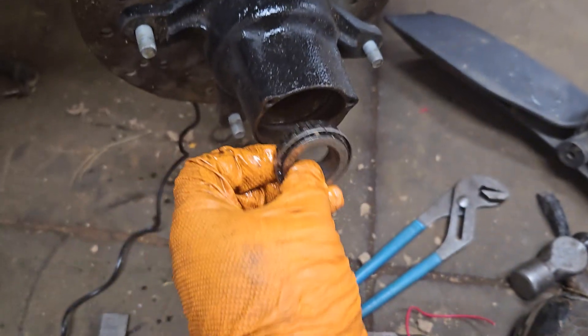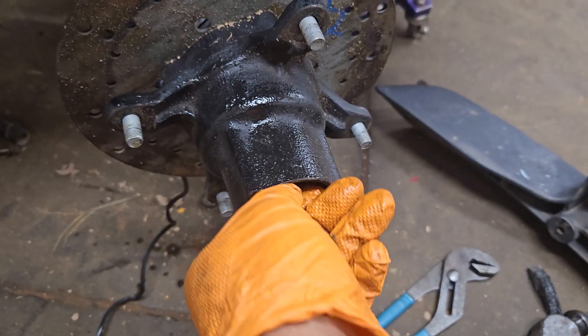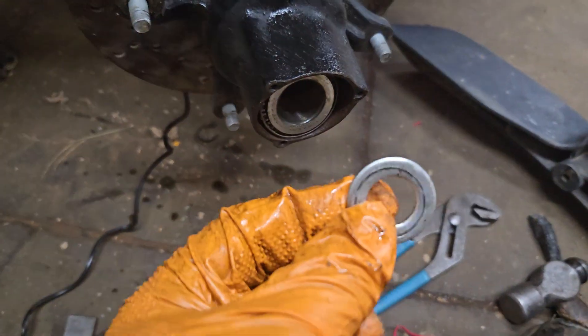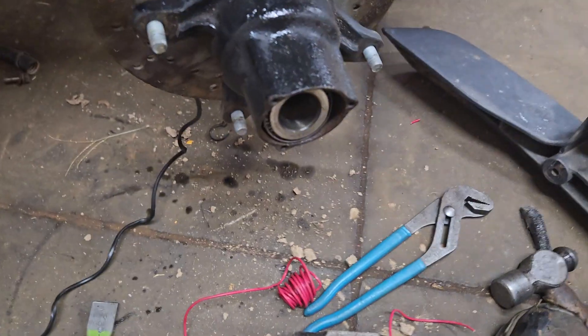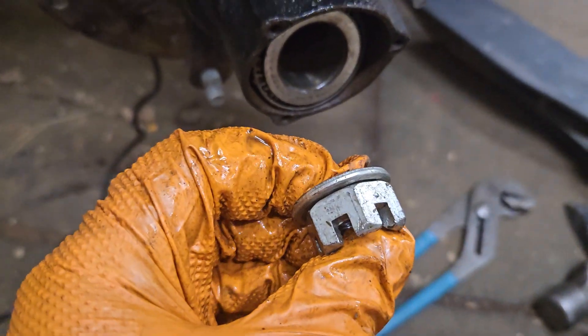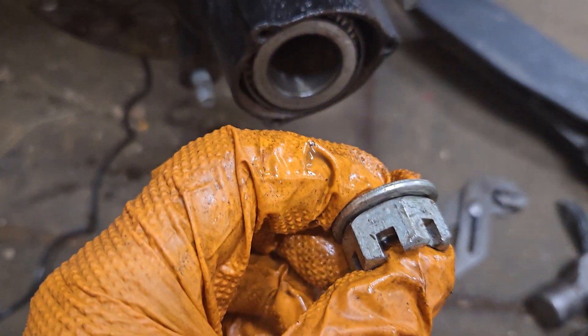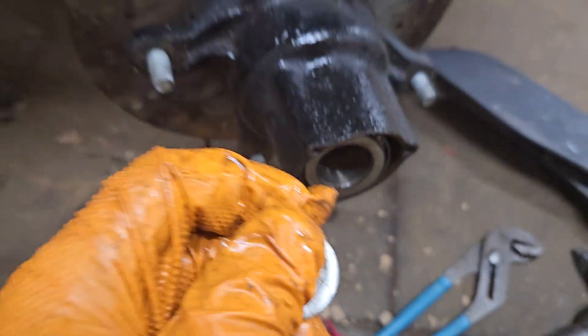And then once you get that on there, this bearing — tapered end faces inward — goes in next. And then after you get that in there, there's a washer — should be a thick washer — it goes on next. Then the castle nut goes on last. So: tapered bearing, large thick washer, castle nut. There's also a cotter pin that goes in here.